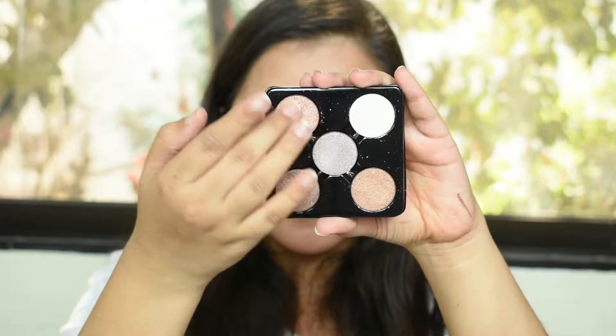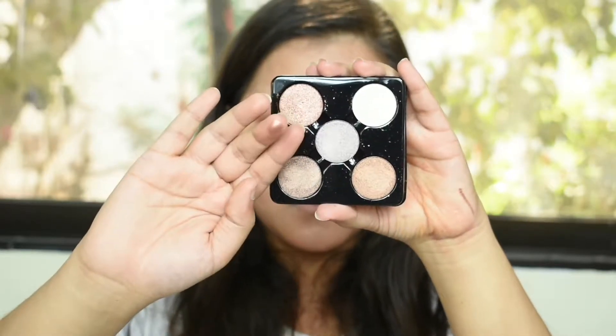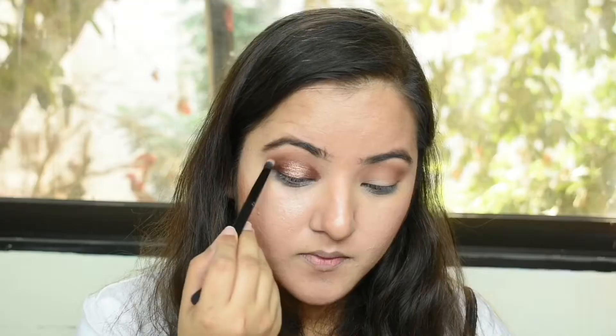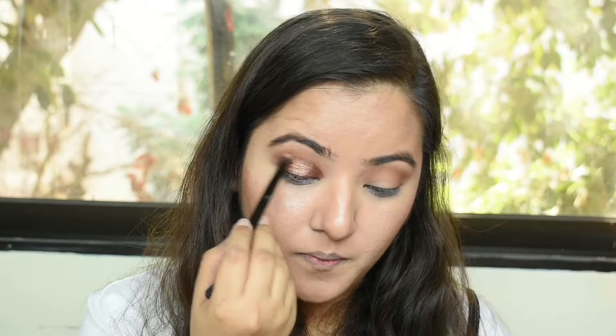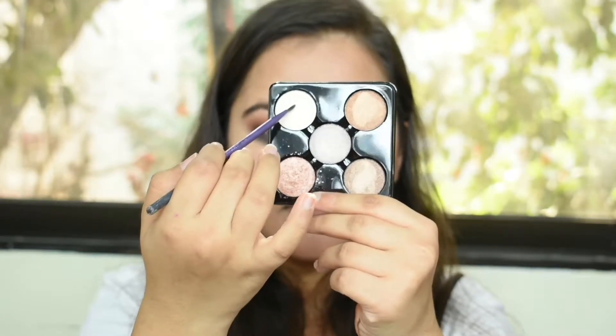Then I'm taking a light peach color from the Freedom pack and applying it right in the center of the eyelid. Then I'm going to take the rusty shade again and darken up the crease so that the ends of the halo eye are blended with the darkness in the crease.